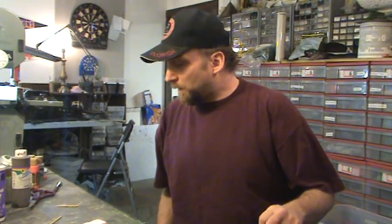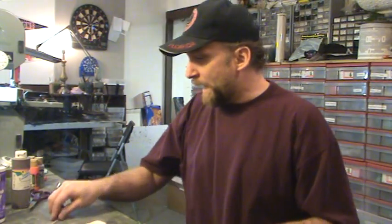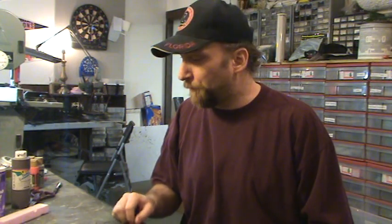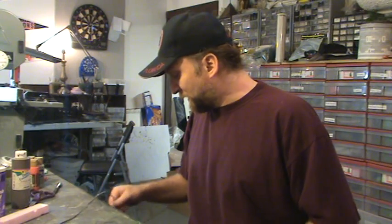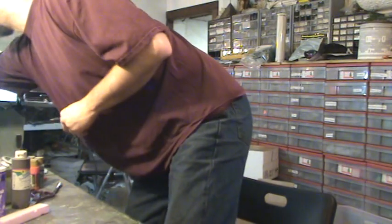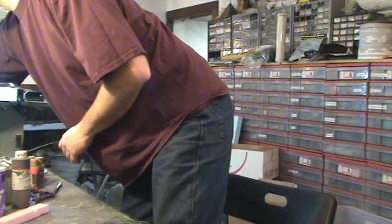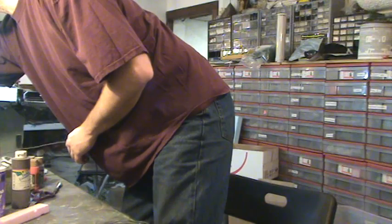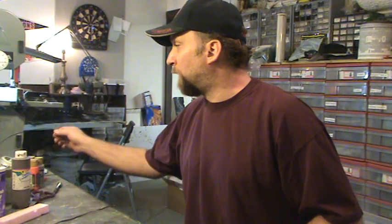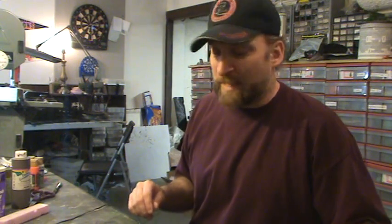Hey everybody, doing a lot of stuff today, but there's a little bit of a dead zone — I've got to wait for stuff to dry paint-wise. A bunch of people said they really liked my how-to's, so I'm going to whip out another quick how-to. I'm going to be using some specialized tools here, so we're going to go over some tips and tricks.